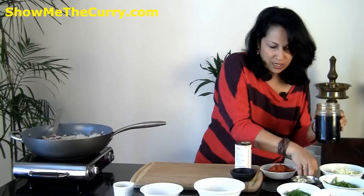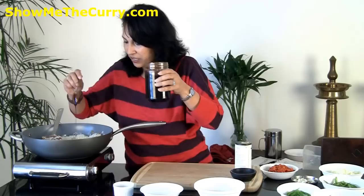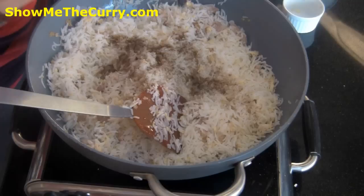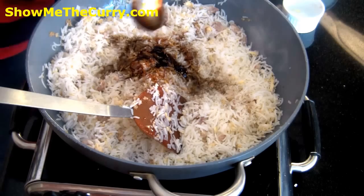Then we're going to add in a little bit of salt and black pepper. Now I've got this sweet Indonesian soy sauce — you can get that from any store that carries products from Indonesia or that part of the world. I'm going to use about three teaspoons of it. If you don't have access to this you can easily add regular soy sauce and a little bit of sugar.